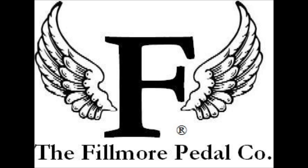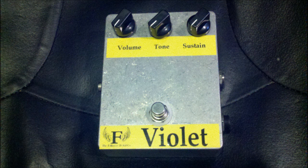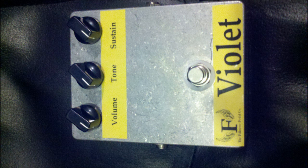Hi, Bill Norcott here of the Fillmore Pedal Company. I'm going to demonstrate the new pedal we've got today. It's the Violet — a Violet Ram's Head Big Muff Pie from 1975. Of course, it's a reproduction made by Fillmore Pedal Company.